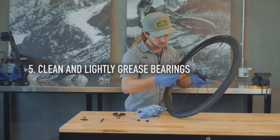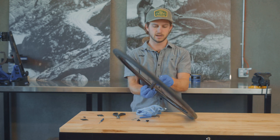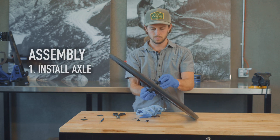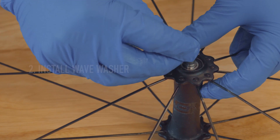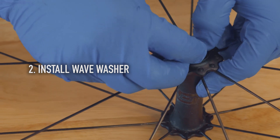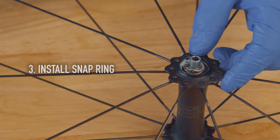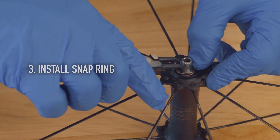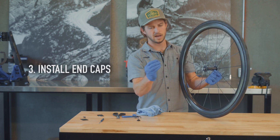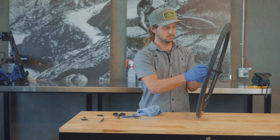Apply just a very light coat of grease. Then we'll reinstall — we'll press the axle back in, reinstall the wave washer, and then reinstall the snap ring. Then we just put back on the end caps and you're good to go.